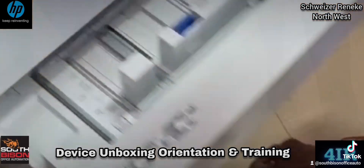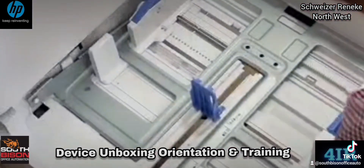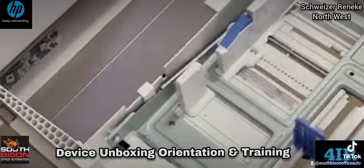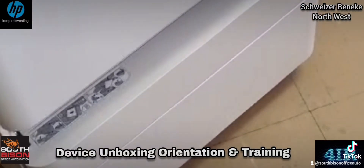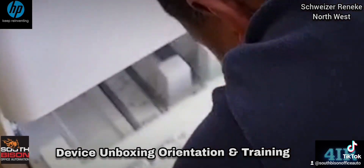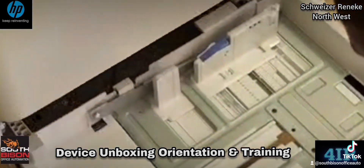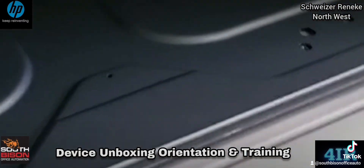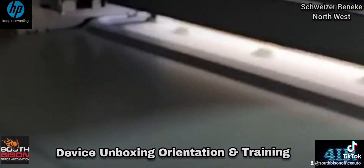All right, pull it right out, then flip it up, lift it up — perfect. Please remove the other tray. I want to show you something — please come here.